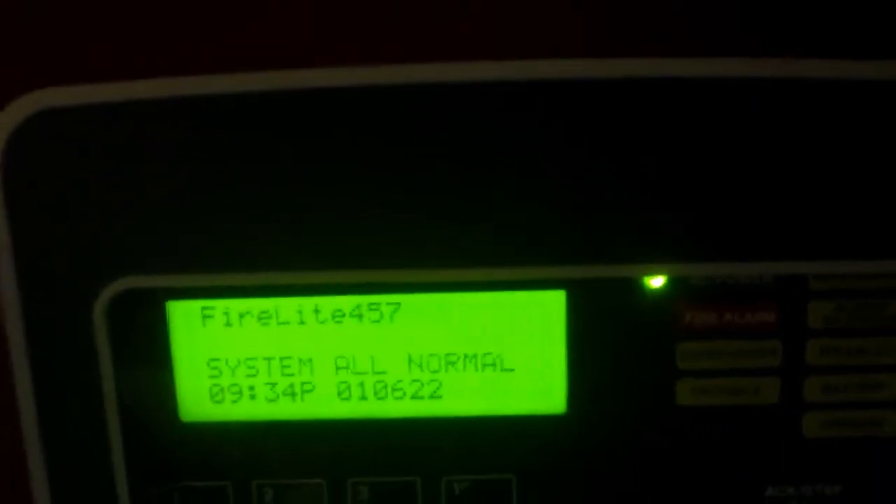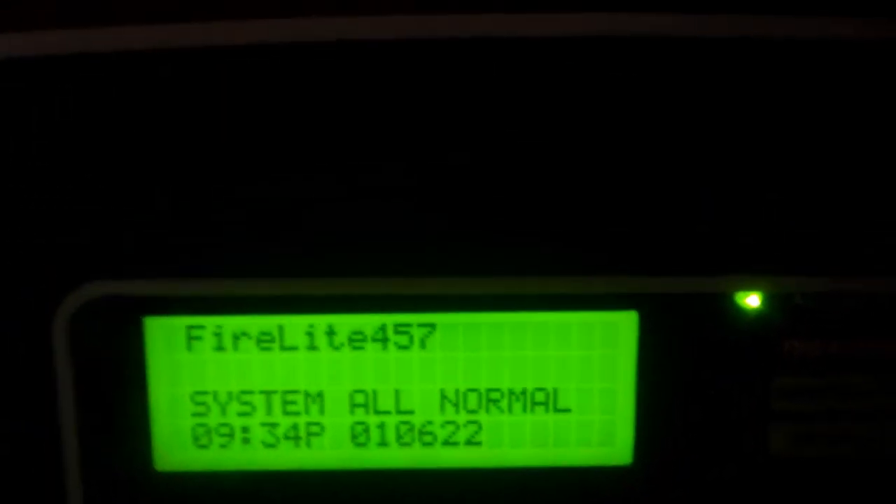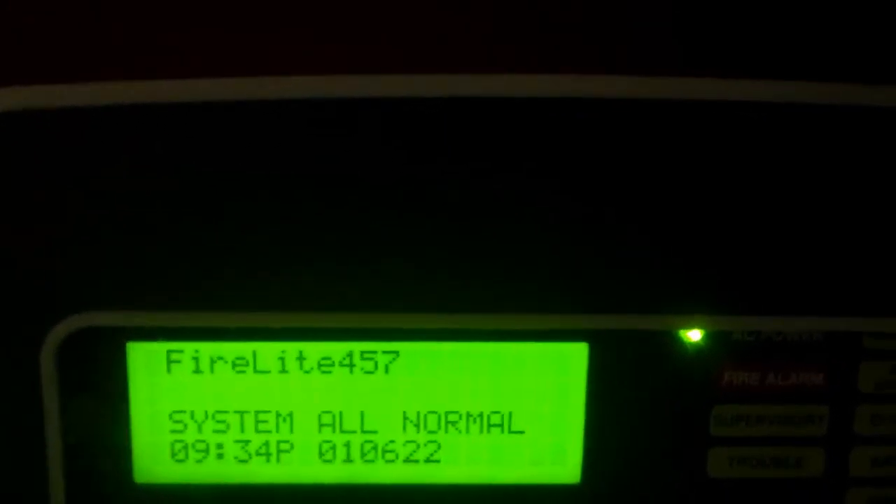This system test was requested by CloudTheFurry, and before I go over the devices, I just want to say I've made a big change to the system and you're going to find out what that is in just a minute.